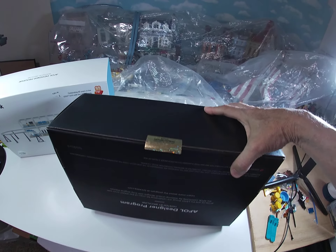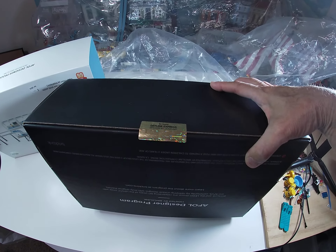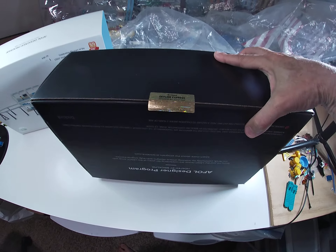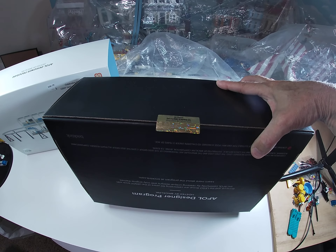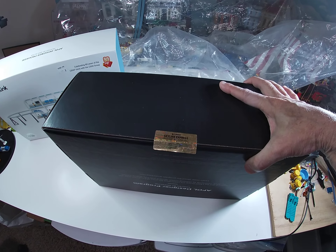Okay LEGO friends, this is it - unboxing time! Time to open up the BrickLink Designer Program Skyline Express. I must report that I could not bring myself to slicing this beautiful seal they have on here.